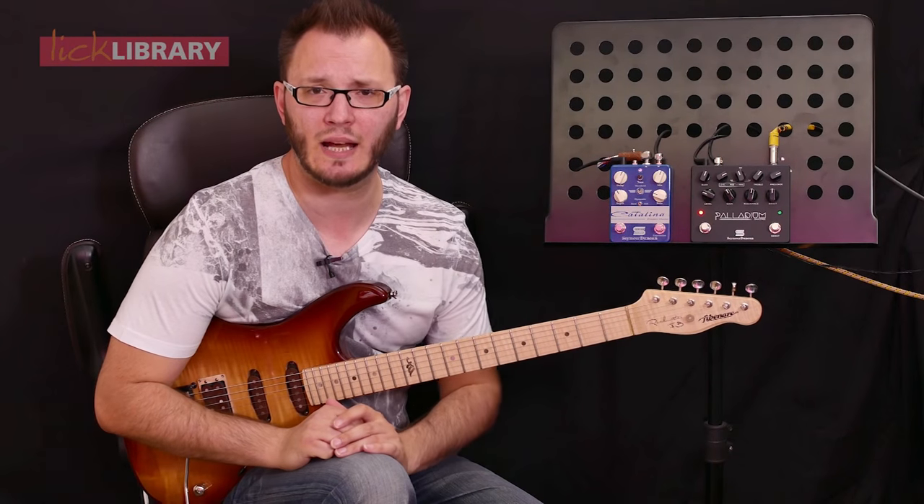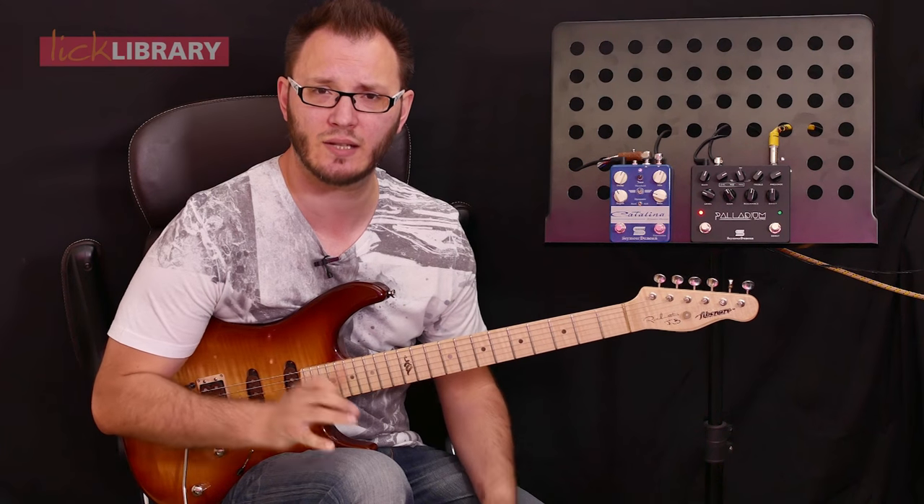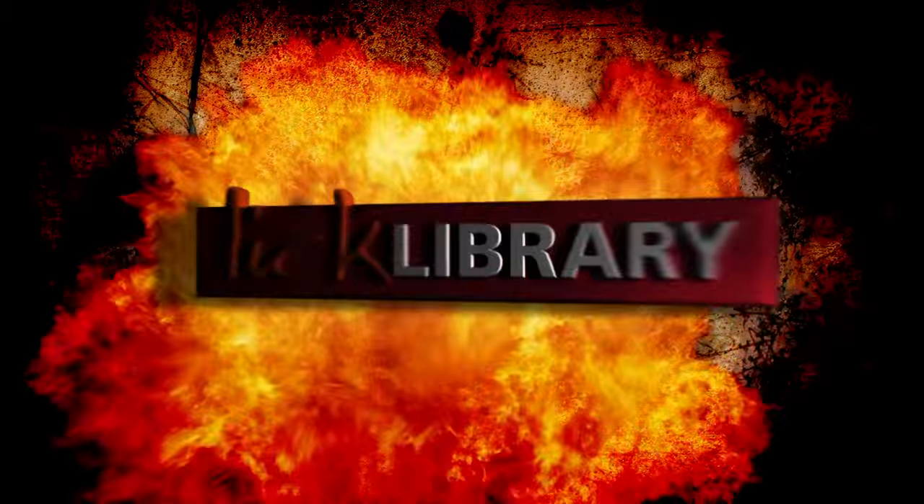So there we have it guys, hope you enjoyed that lick. I've been using the Seymour Duncan Palladium Gain Stage for this particular lesson and I will see you next time.